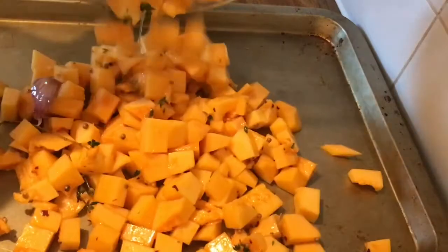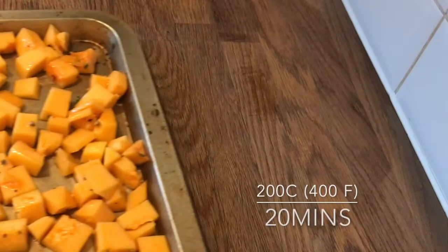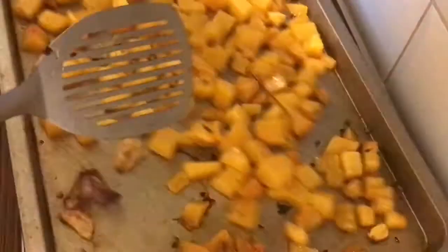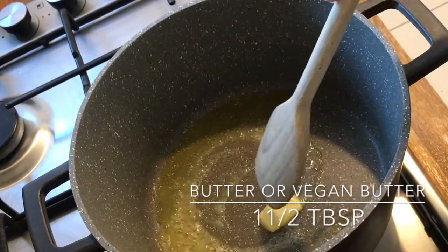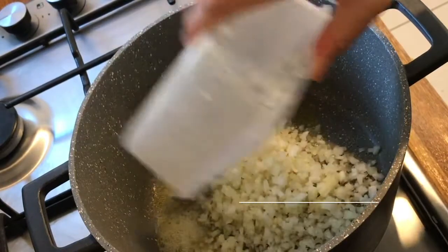Then place on a tray and roast in the oven at 200 degrees for 20 minutes, flipping halfway through. Then set aside for later. To make the mushroom duxelle, add some butter into a pan along with a whole finely chopped onion.